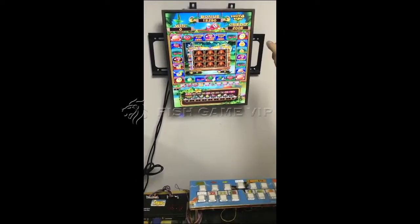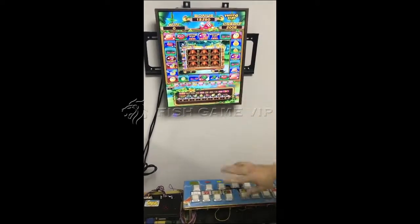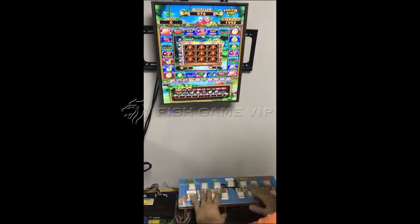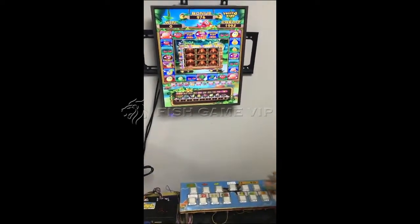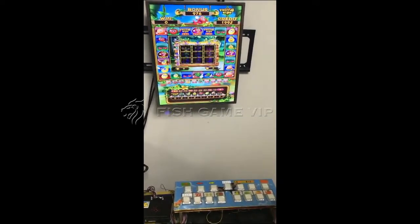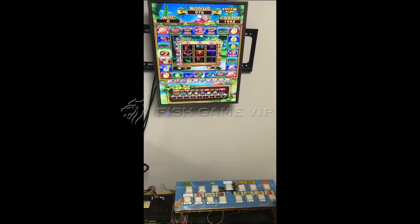First, let's take a look at the fruit slot game. I'm going to push the buttons here. The game starts, and okay — we are locked.